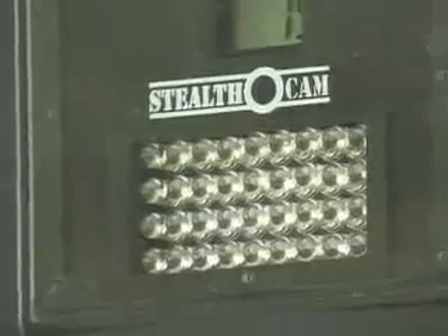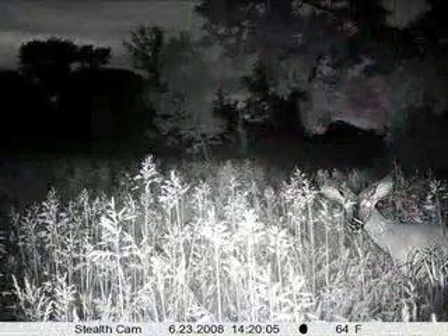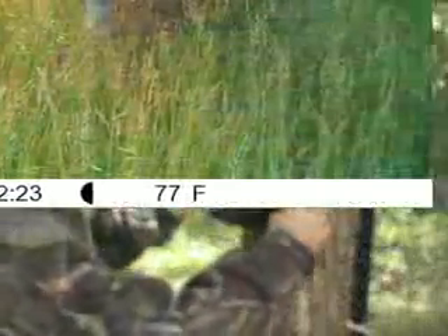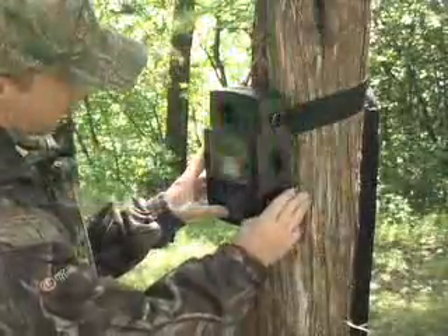Advanced infrared LEDs provide a no-spook light source that won't frighten game like flashes can. The images are stamped with time, date, and moon phase information, so you know for sure when the high traffic happens.